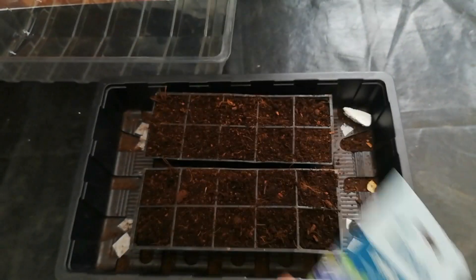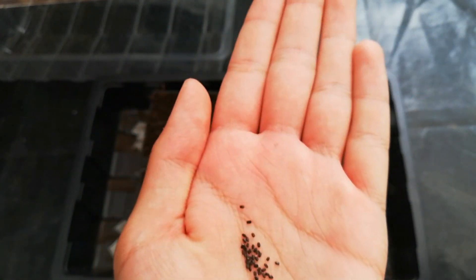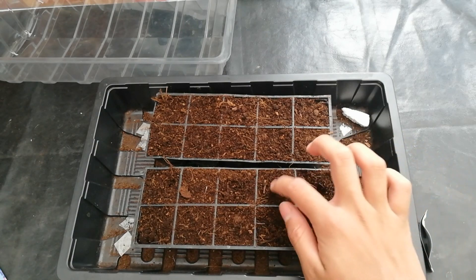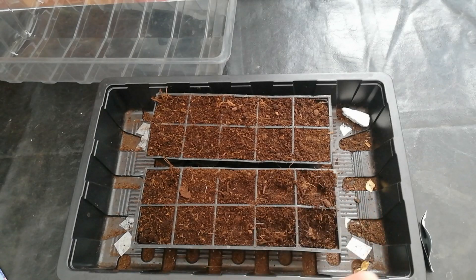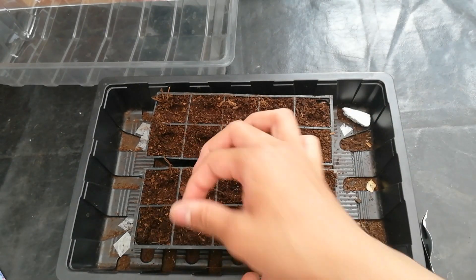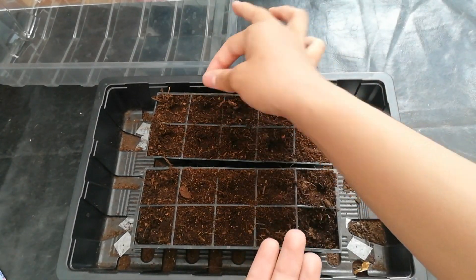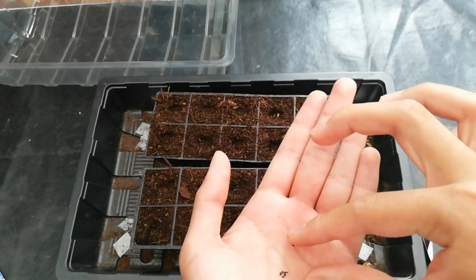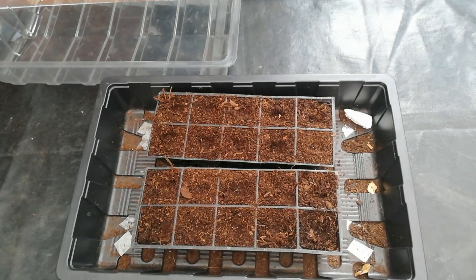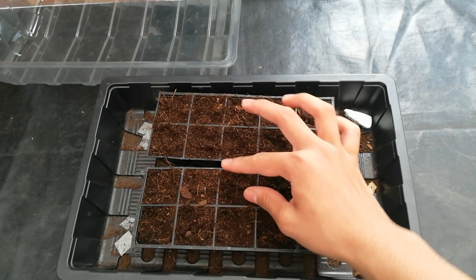Now I'm going to open the seed packet and see what's inside. As you can see, these are quite small, tiny seeds. I'm just sowing them into the cells, making little holes so I can sow them in, and covering lightly with the same soil.